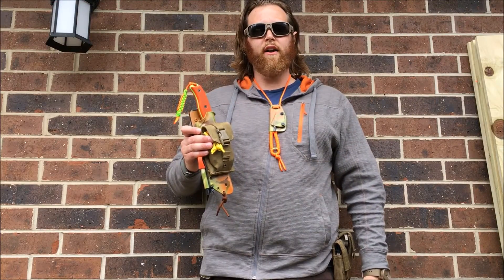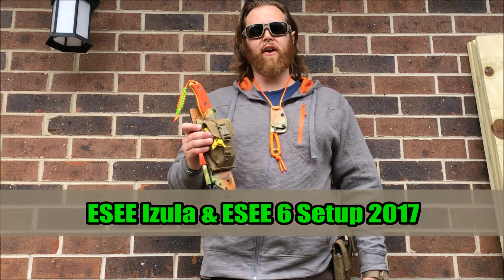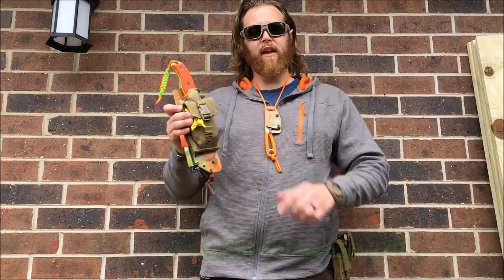Hello viewers and friends out there. It's Mr. Leonidas. I hope you're doing well. In this video we'll be taking a close-up look at two of my favorite knife setups of 2017 — the ESEE Izula and the ESEE 6.